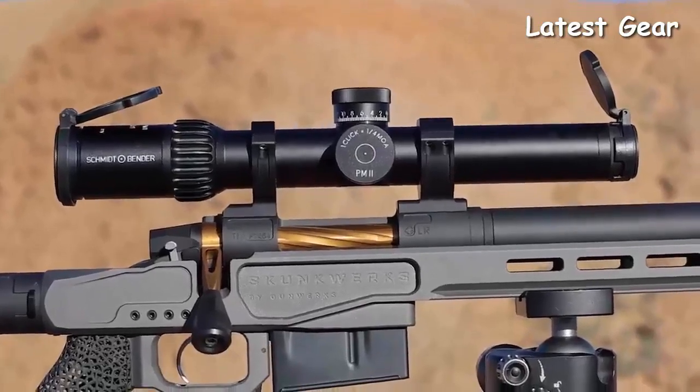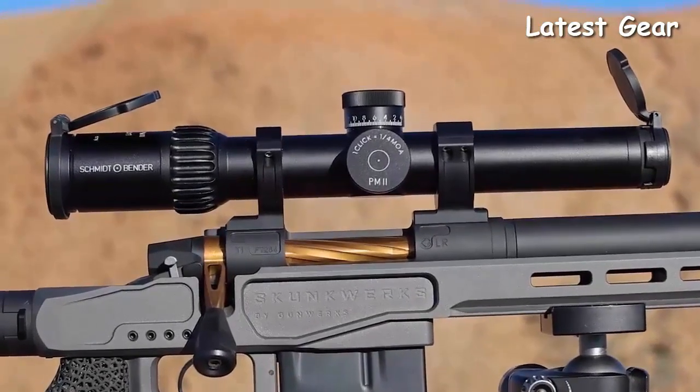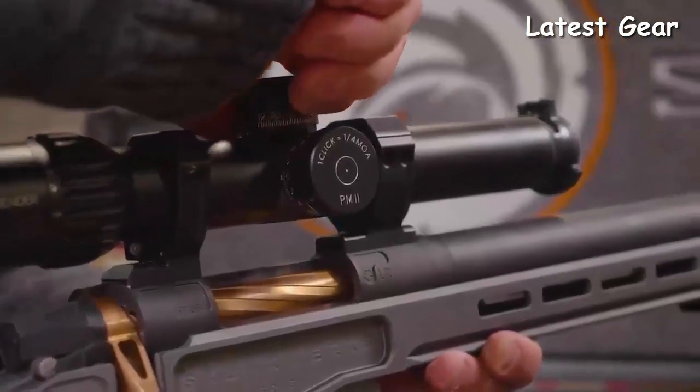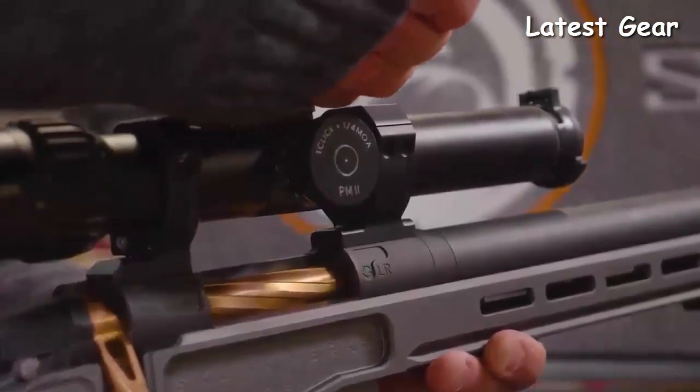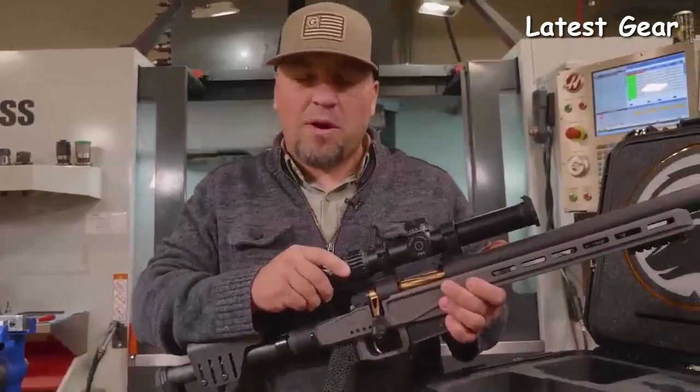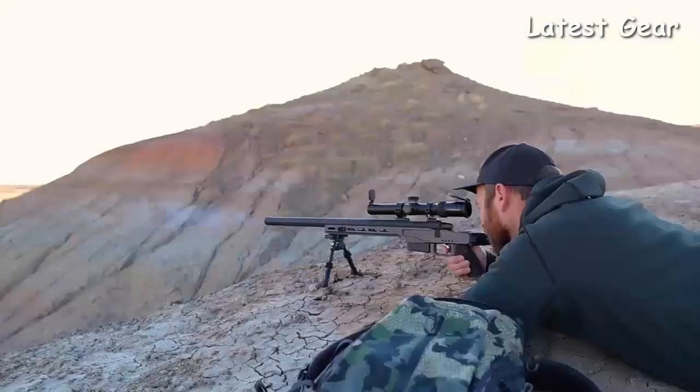We've paired up with some pretty cool optics this time. We're using a 1.5 to 8-power Schmidt and Bender scope, K26 on the objective. We've got 32 minutes of correction in this thing and a nice reticle that we can hold for some wind. So fast target acquisition, kept the weight down, still have plenty of juice to shoot out there a long ways.